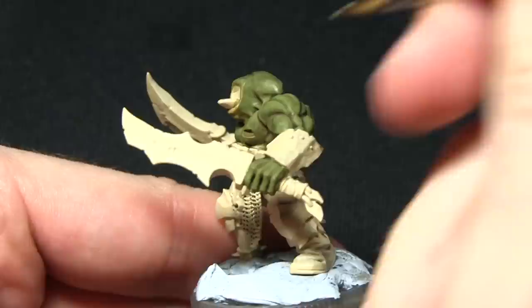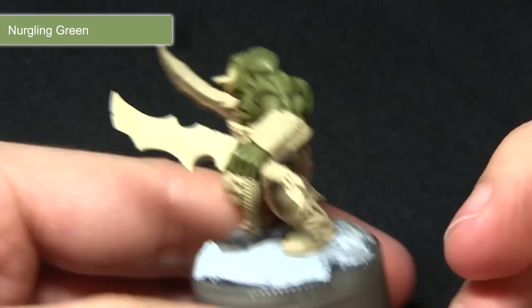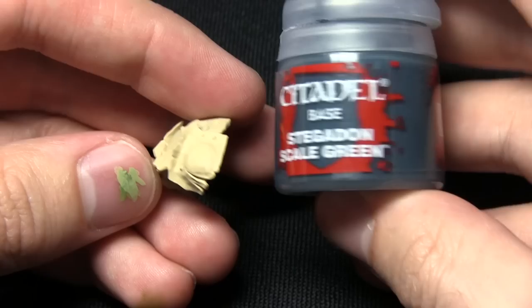When applying this highlight you want to focus mainly on the sharp edges such as the knuckles here and just apply very thin amounts. I've watered this down slightly as well just to make it less harsh — as you can see, just done on the knuckles. The next step is to paint some of the dark painted metal areas on the miniature such as these shoulder pads here and for this we'll be basing them with Stegadon Scale Green.